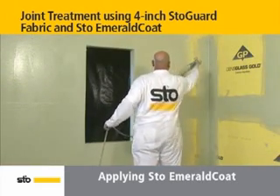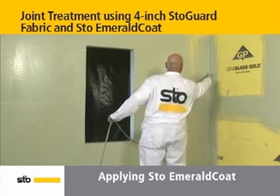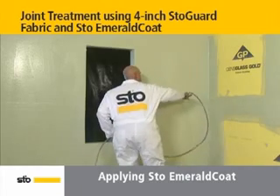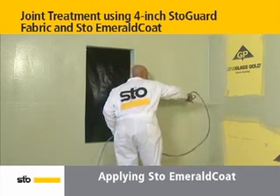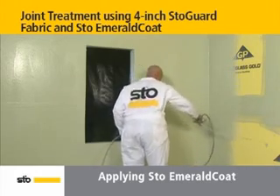Using a spray applicator, spray Stow Emerald Coat in even sweeping strokes up and down and side to side on the wall until it is fully coated. The thickness should be a minimum of 10 wet mils. A roller or brush may also be used to apply Stow Emerald Coat.